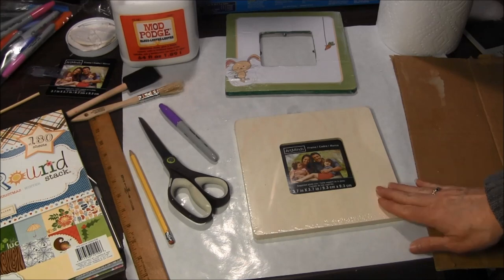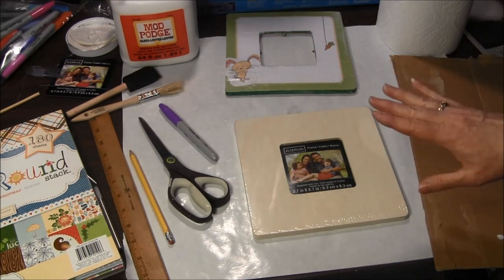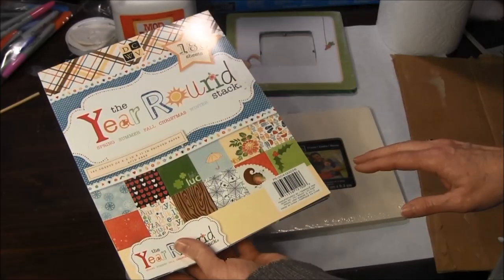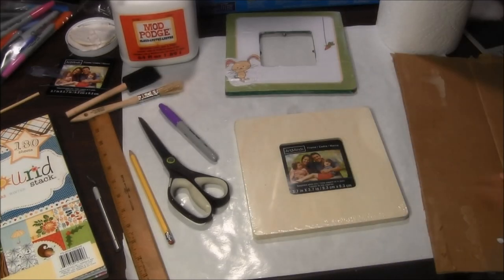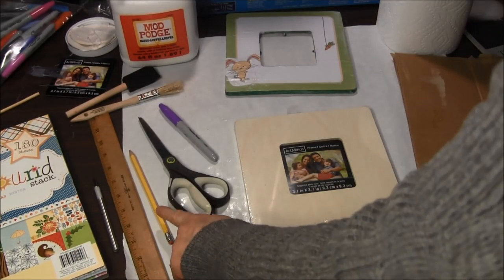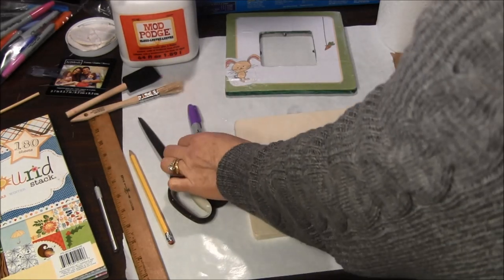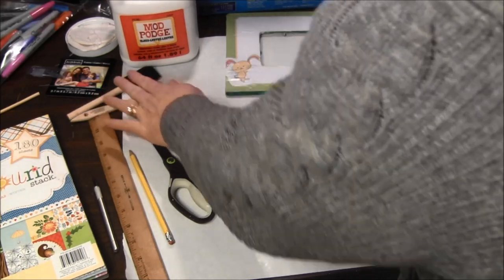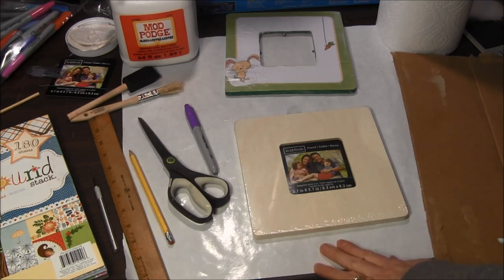For this project you will need a wooden frame, Mod Podge in either gloss or flat base, some scrapbook paper, an X-Acto knife, a ruler, pencil, scissors, some Sharpie markers, and a foam or regular brush. You will also need some freezer paper for protecting your workspace and keeping it from sticking.